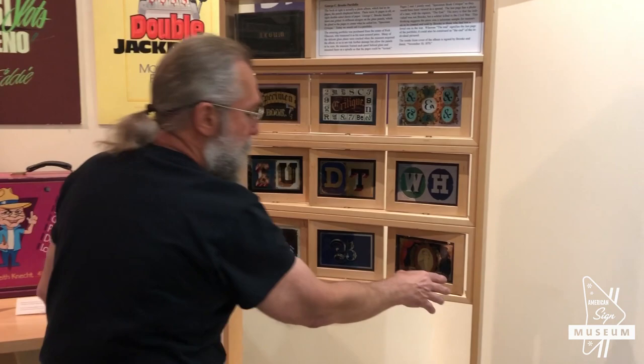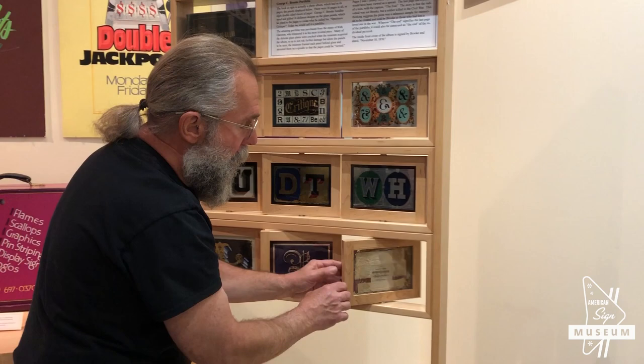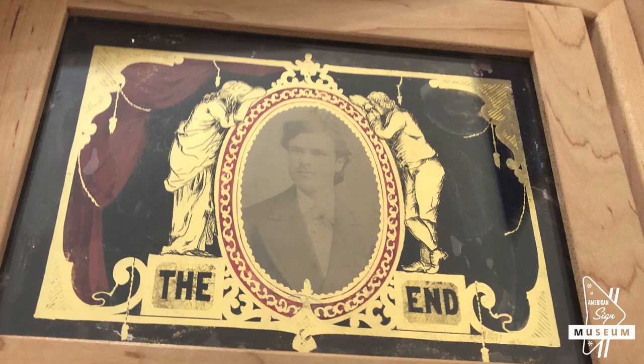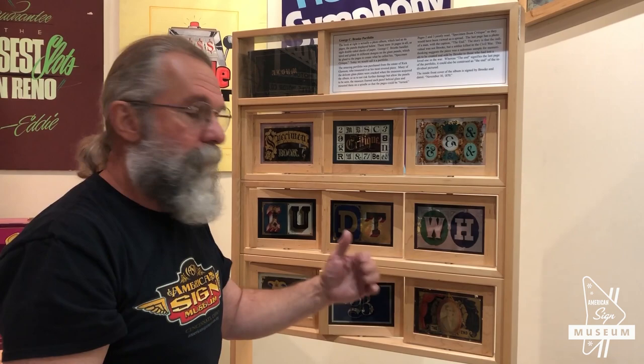If you look at this last panel, it says 'The End.' This was actually glued on the inside back cover of the album. Now you'd think 'The End' — that this was a picture of George C. Brooke, who created this portfolio. Actually, this was a picture of a soldier who was killed in the Civil War. So what this piece was, it was a salesman's sample to pitch these to families that had lost a loved one in the war.